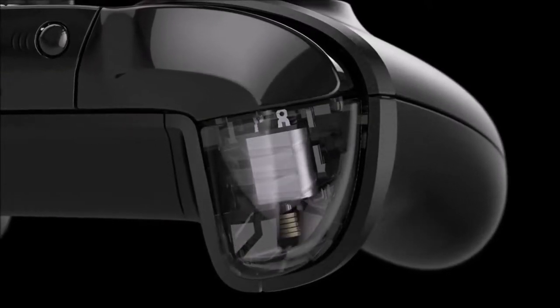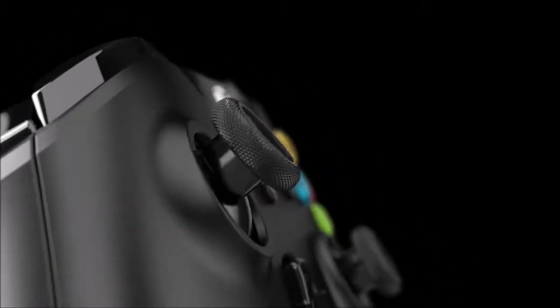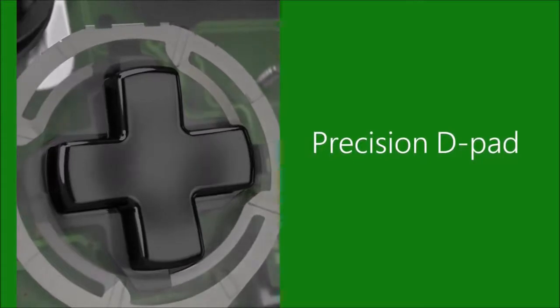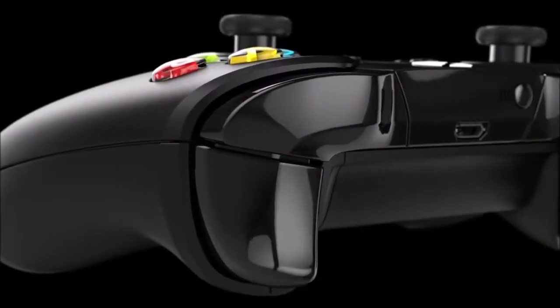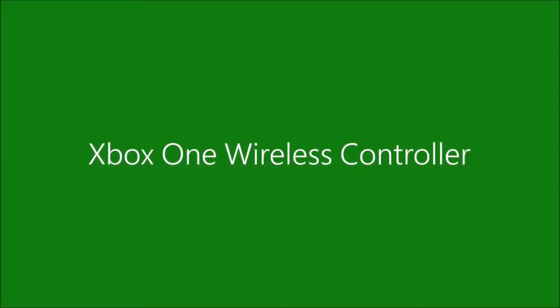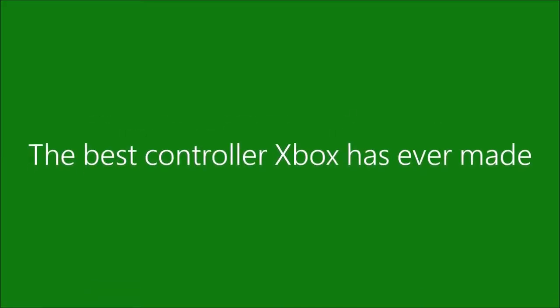The ergonomics of the Xbox 360 controller are also improved. The Xbox One controller retains the general shape and proportions of its eldest sibling, but modernizes its appearance with sharper angles and less rounded corners. The comfort is unparalleled, and the grip is virtually identical and almost excellent.